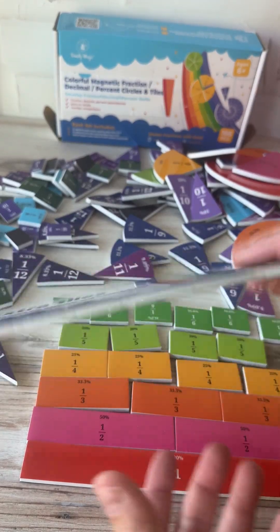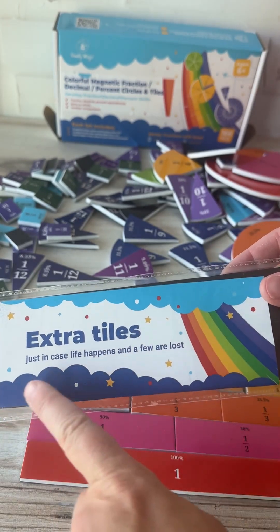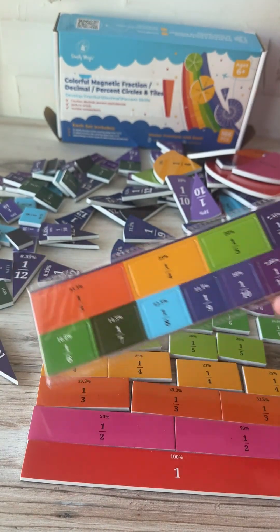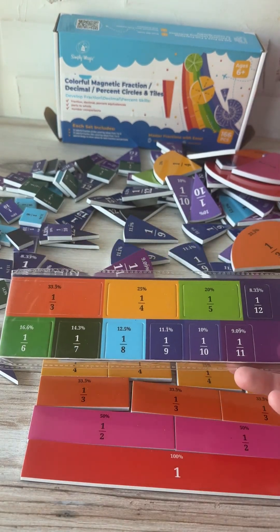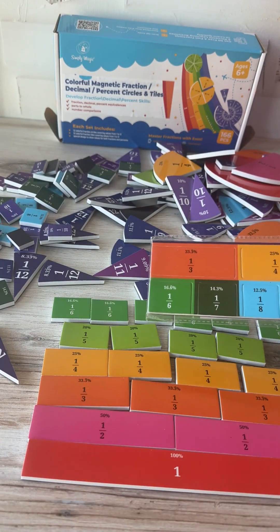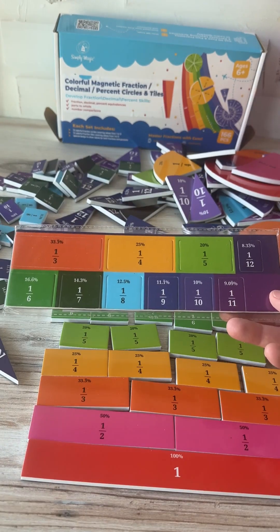They also thought about how kids work, because it comes with a little package of extra tiles. Just in case life happens and a few are lost — because we all know some pieces are going to go missing — you don't want to have two out of your one-third pieces and not be able to use the set. So you do have a few extra pieces just in case you misplace some.